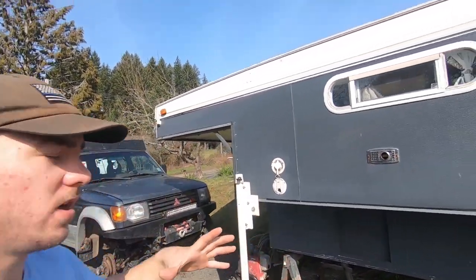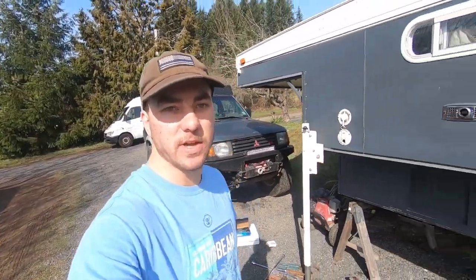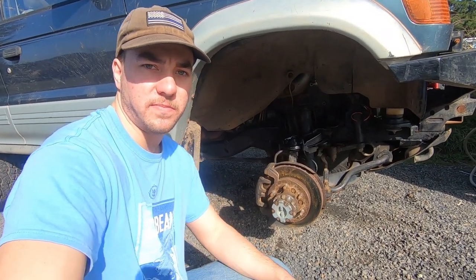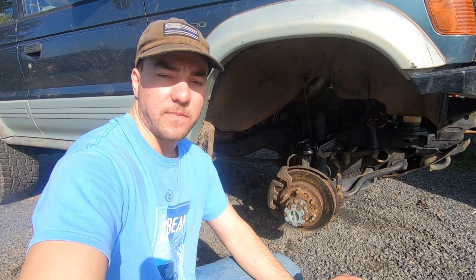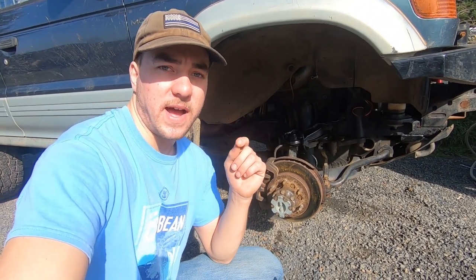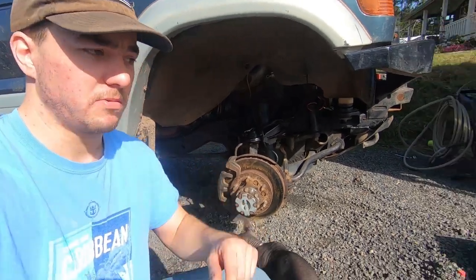What is up you guys? Thank you for tuning into this video. Today I'm going to be installing an inexpensive big brake kit for the front of my 1995 Mitsubishi Montero. The reason this kit is inexpensive is because it uses stock Mitsubishi parts. All these parts came from a 2001 Mitsubishi Montero Sport with the 3.5 and the 16-inch factory wheels. Let me show you what I got.